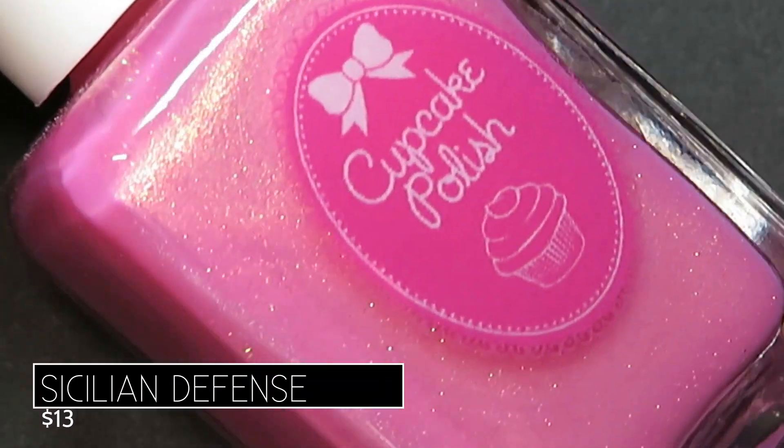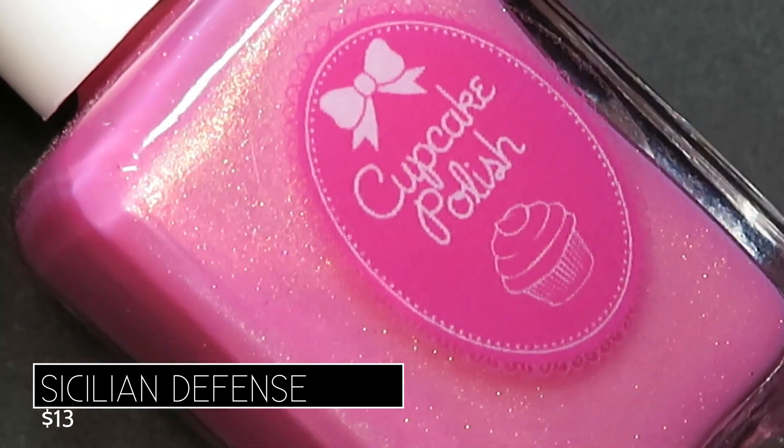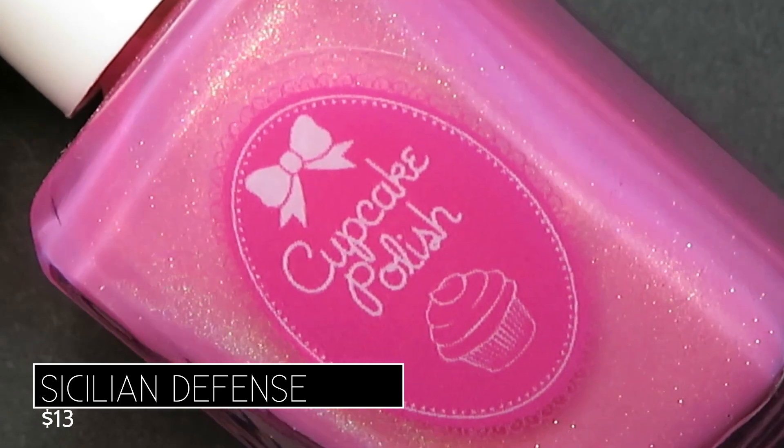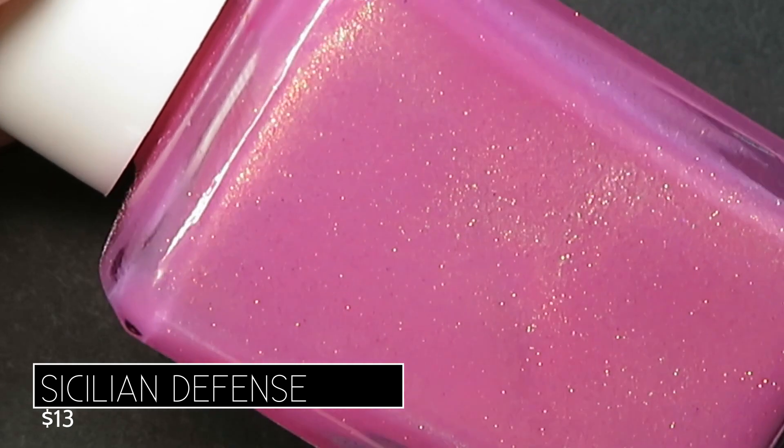First up we have Sicilian Defense. This one's described as being a pink cream with blue to green to orange shifting aurora shimmer. To me, this is just your perfect Barbie pink.